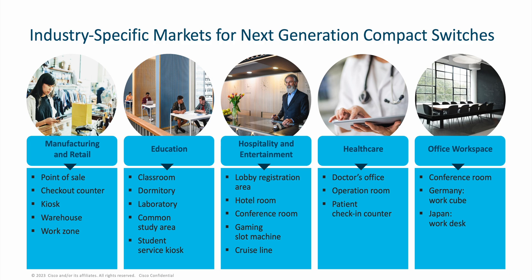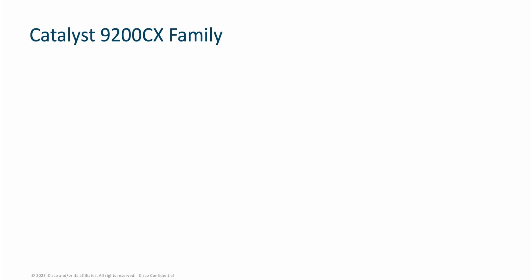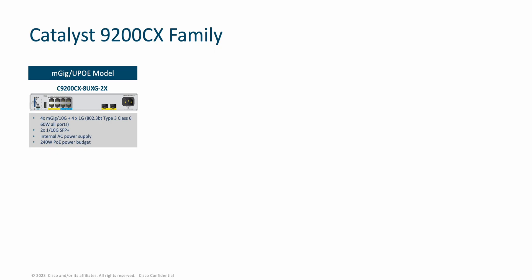Here we see five verticals that utilize compact switches, and we studied where and how they're utilized by the industry. Our experts then began creating what is the next generation of the industry's most popular compact switch, the Cisco Catalyst 9200CX. To meet the industry needs, the Catalyst 9200CX family has a diverse set of members which fulfill the spectrum of customer use cases — including the 8-port MGIG and UPOE variant, but there's more.